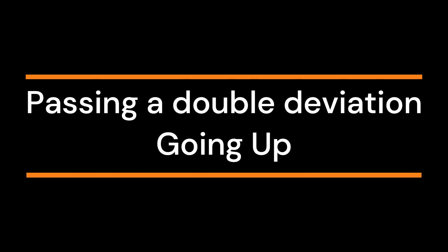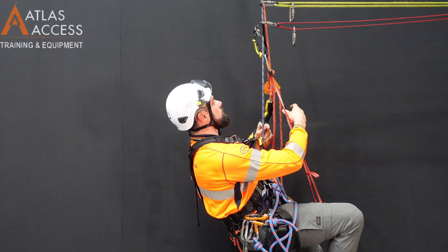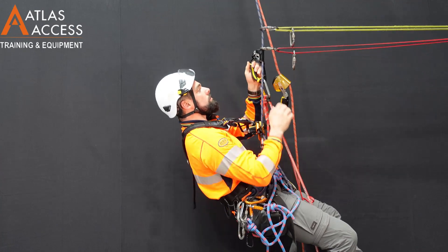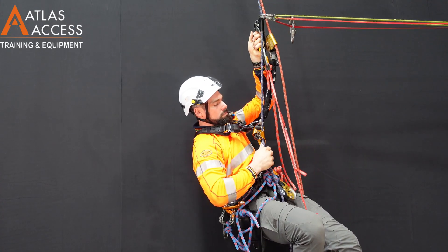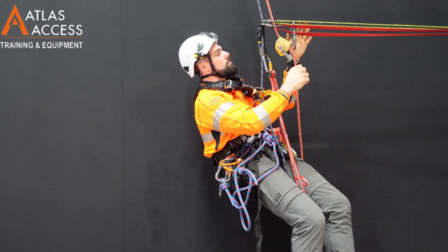Passing a double deviation. Going up. When approaching the double deviation, it may be possible to push your hand ascender up and move the deviation slightly off your rope.